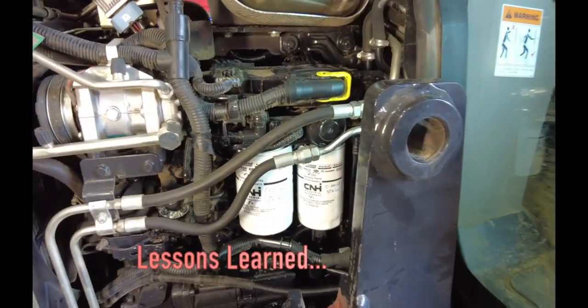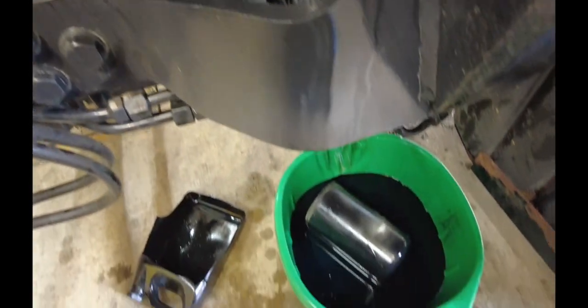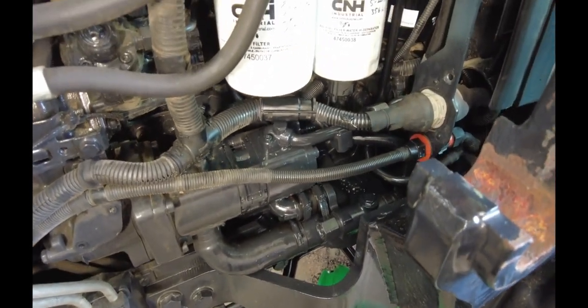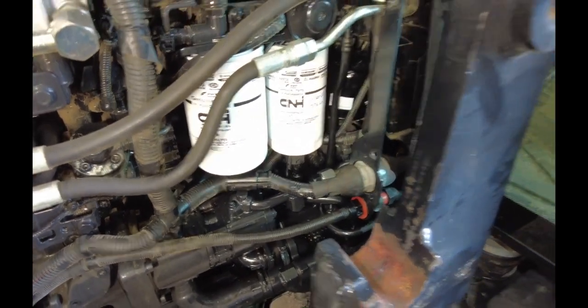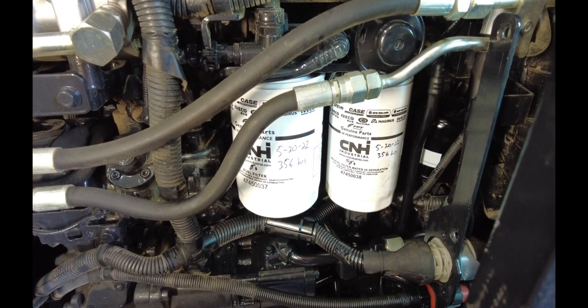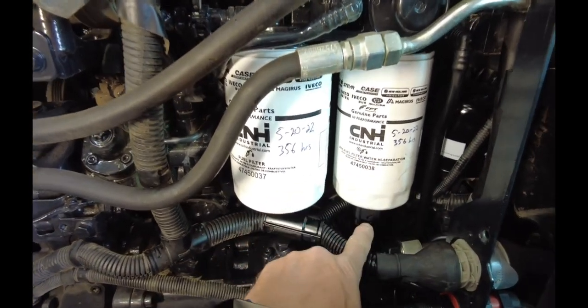A couple things I learned as I was doing this. First off, your hydraulic oil filter down here — you want to take that off first. Because as you can see, there's a lot of fuel. Don't call me an idiot because I don't think gravity works and the fuel is going to drip down — I actually did think I'd be able to capture some of that fuel, but it's a little tougher to do than you think. Primary fuel filter with a water separator on it.